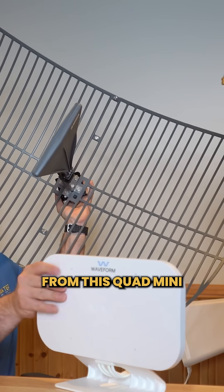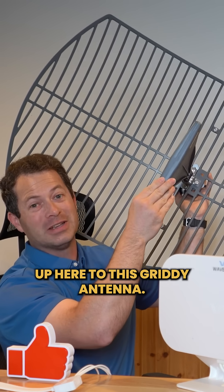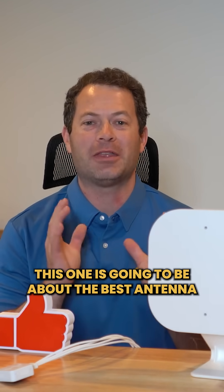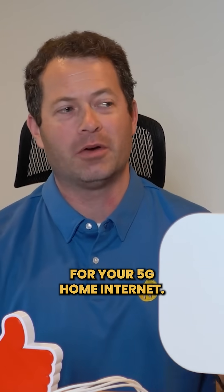All right, so let's cover the difference from this Quad Mini up here to this gritty antenna. Welcome back to the Nader Tater channel where I cover all kinds of stuff. This one is going to be about the best antenna for your 5G home internet.